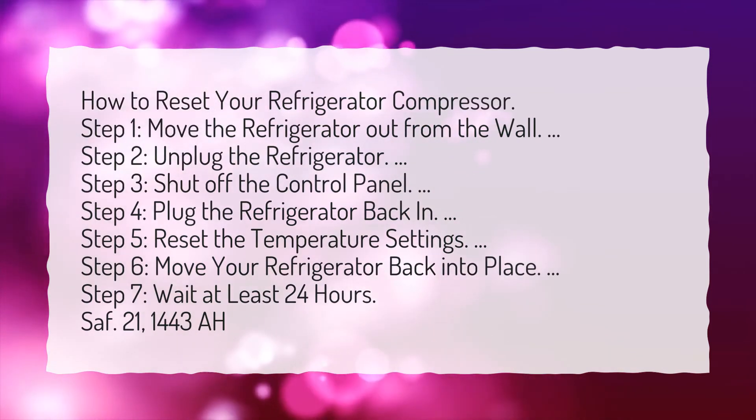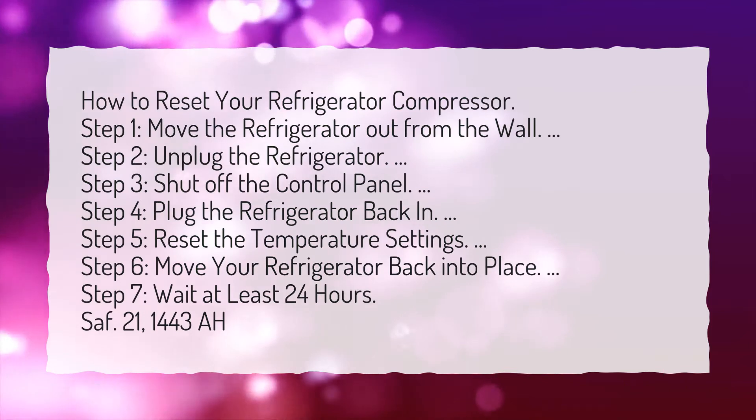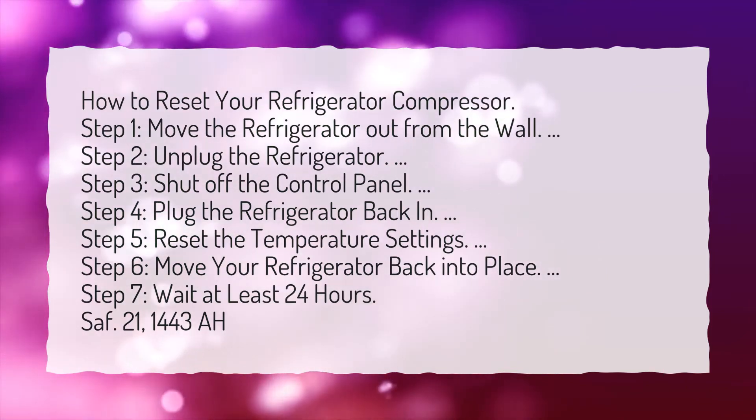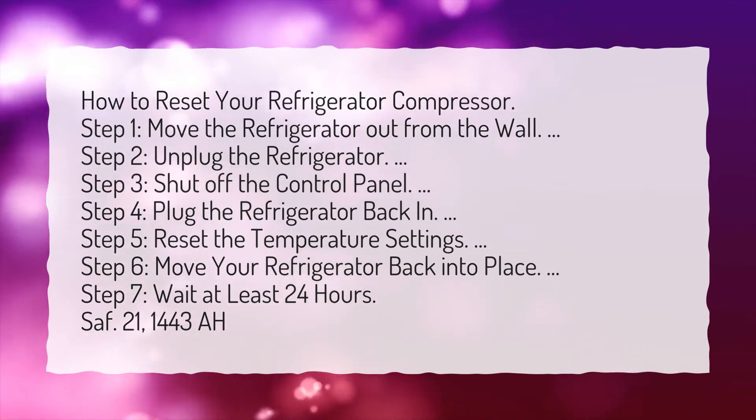Step 5: Reset the temperature settings. Step 6: Move your refrigerator back into place. Step 7: Wait at least 24 hours.